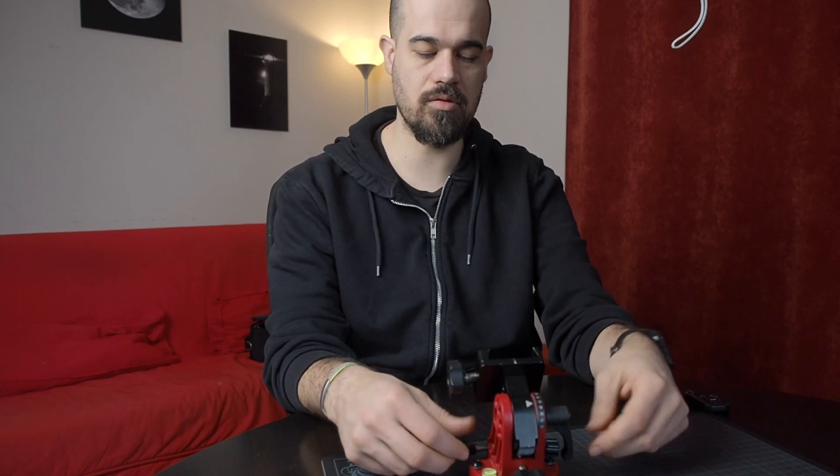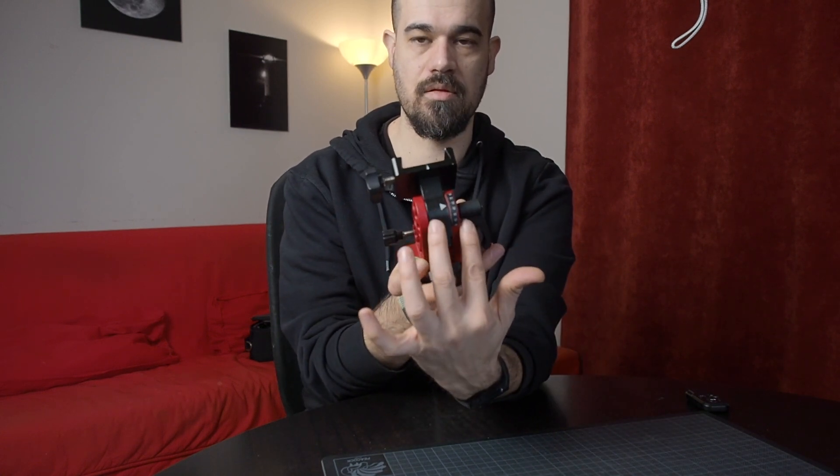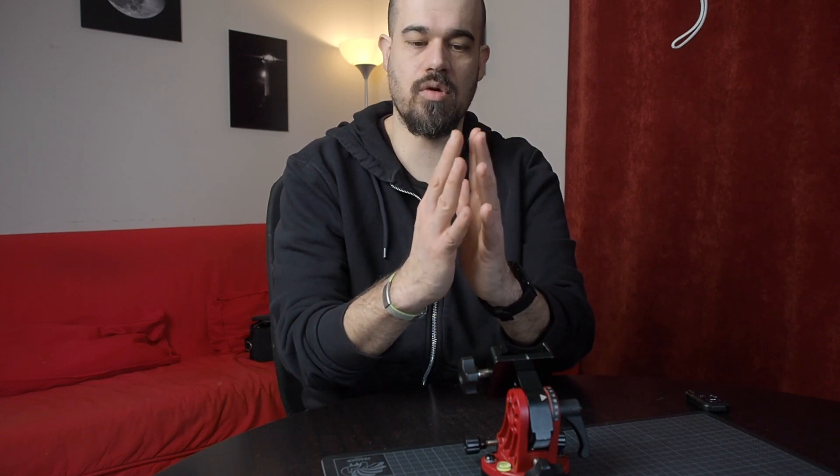Most people loosen everything — the altitude knob, the lever, and these two little screws — because they think that once everything is locked down the wedge cannot move. In reality, there are Teflon washers below, between the head of the screw and the body of the wedge, and also inside the wedge, so that when everything is locked down you can still move your payload and polar align precisely without having to re-tighten everything. If you do the polar alignment with everything loose, when you tighten it up the wedge moves and the parts get squashed together, throwing off your polar alignment.